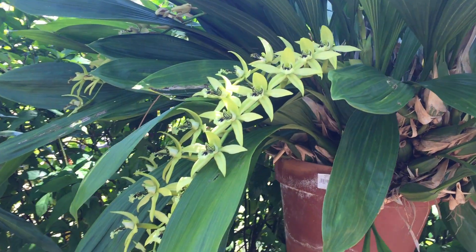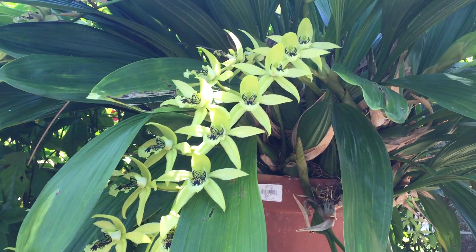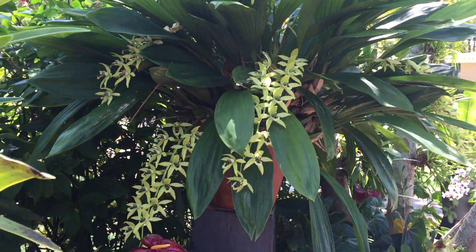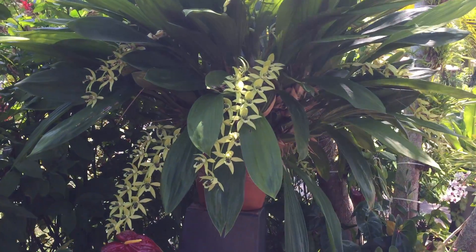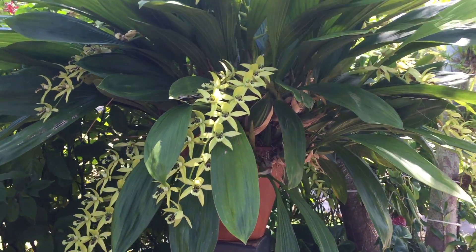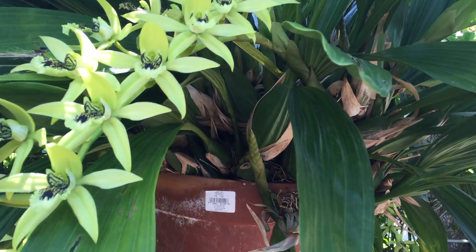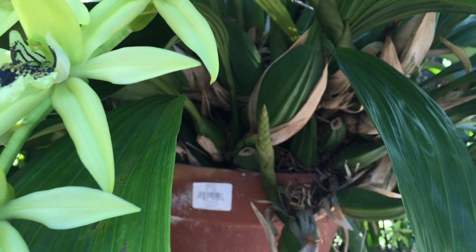It leans more to the shady side. I water it frequently and it blooms from the new growth. Like you can see here, it's preparing another spike.